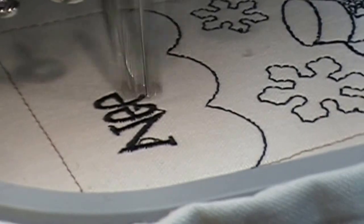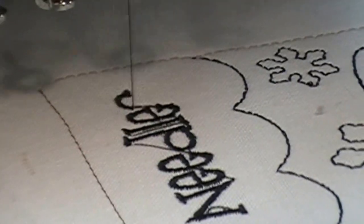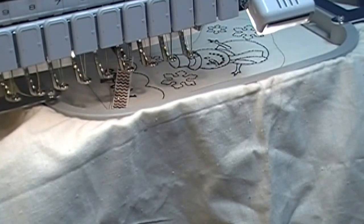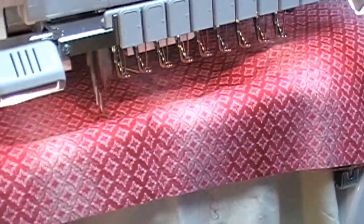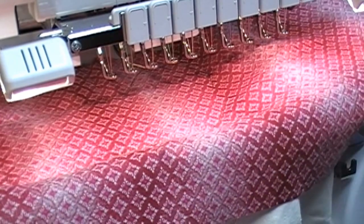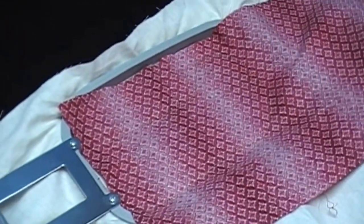I decided I didn't want my machine to trim my jump stitches because I didn't want it to stop and go, so I went back later and clipped those away. Here I'm adding a ribbon using the tack down stitch provided in the design. If I could go back and change it, I would use a shorter ribbon, but it really turned out to be okay. Now the backing fabric — I just used a really pretty fabric that corresponded with the theme.